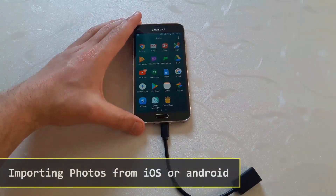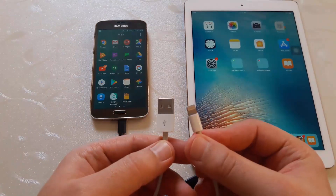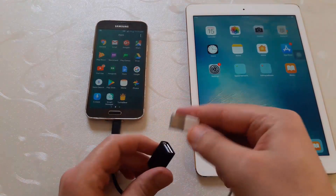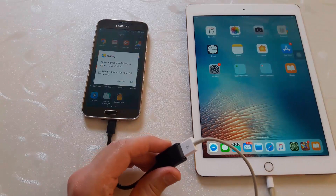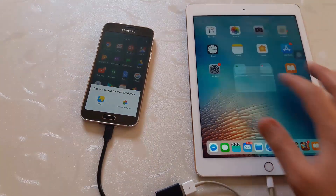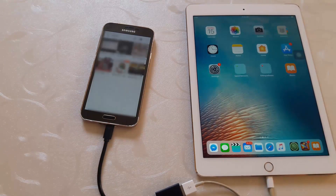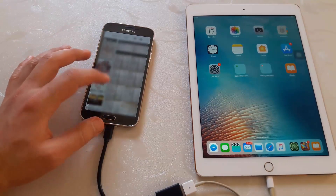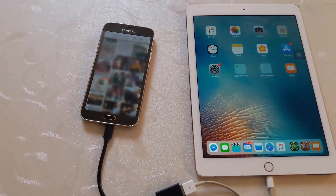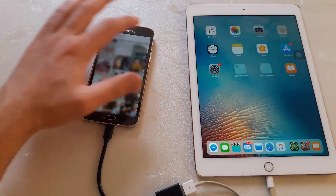You can import photos from iOS or Android devices. In this case, your Android phone will be the host. Just connect the lightning connector to your iOS device and the USB male to the OTG USB female. On your host phone, you will see a pop-up dialog — just hit OK. On your iOS device, allow the host to access your photos and videos. Select the gallery application to explore the photos and videos from your iOS device. You can see all your photos and easily import them by just selecting them, then import.